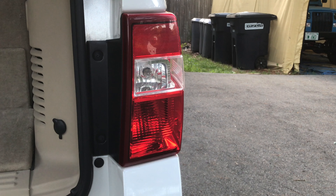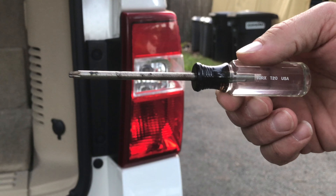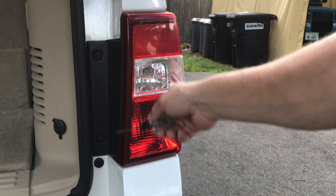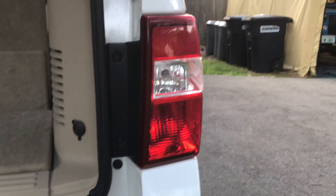So the other tool you're going to need is a T20 Torx bit — it'll say right there, T20. This is the size of the two Torx bits that hold the taillight in, so I'm going to remove those and I'll show you what to do.